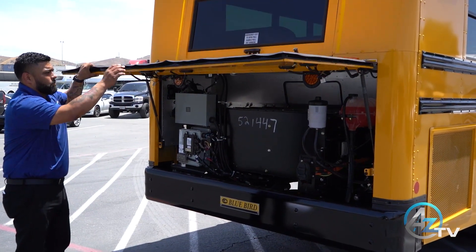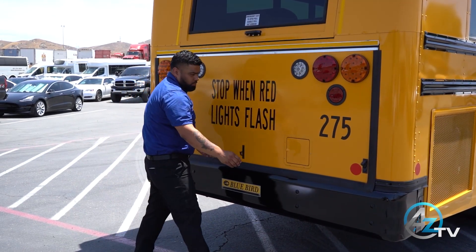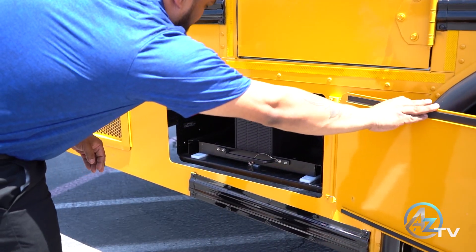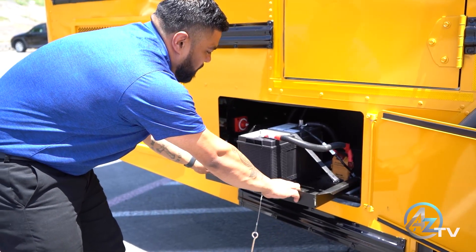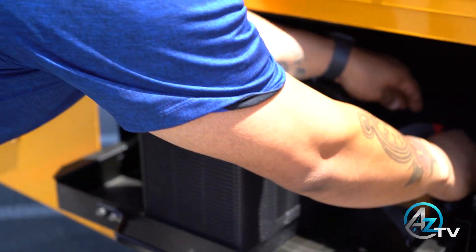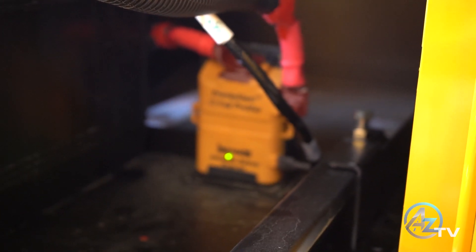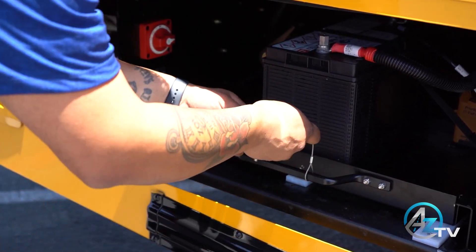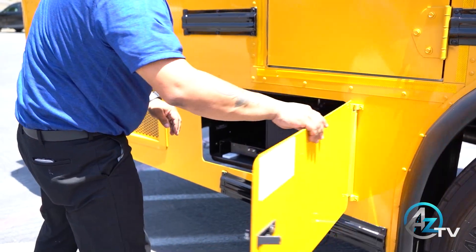Go ahead and close your door. 12V battery: open the battery compartment door and pull the battery tray out. Check all connections for tightness and signs of corrosion. Verify no leaks are coming from the battery. Verify the priority start module has an illuminated green light. Push the battery tray back in and close your battery compartment door.